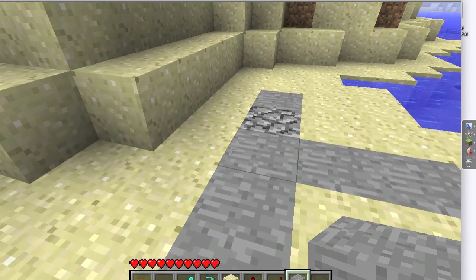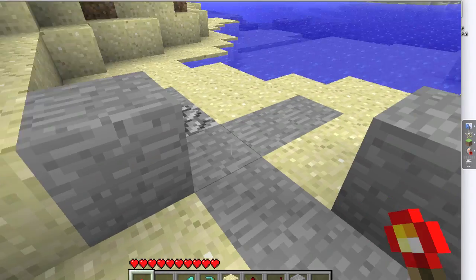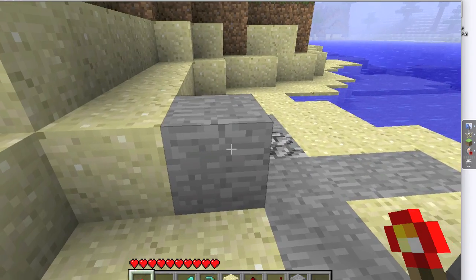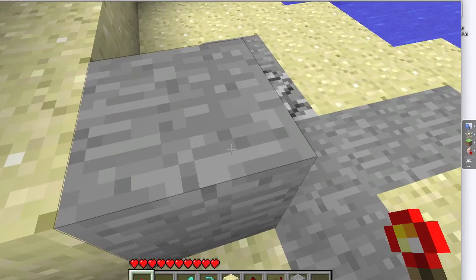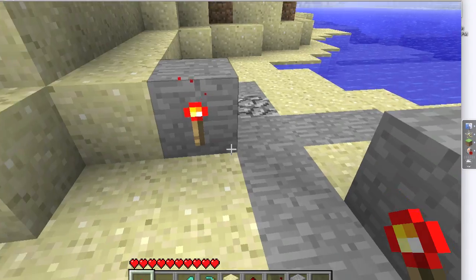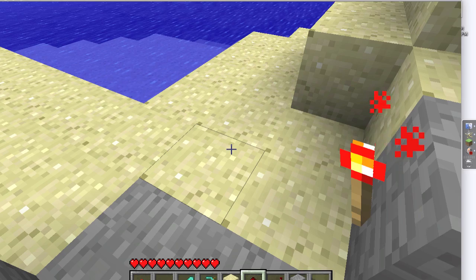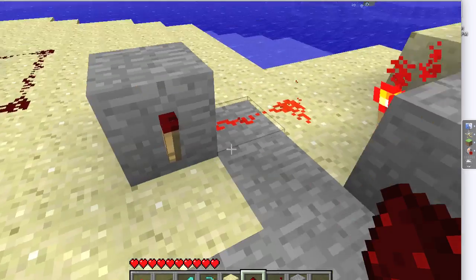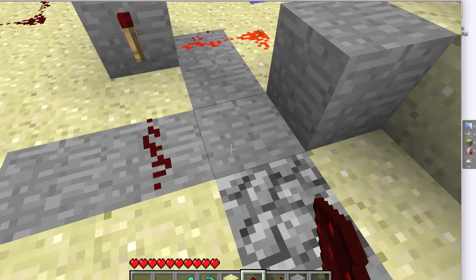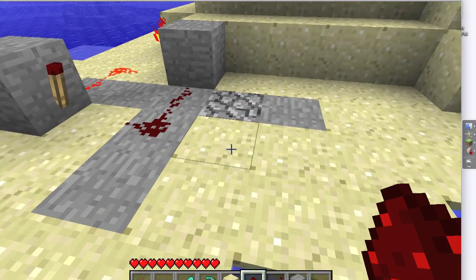So here we go. Imagine a three by three space — one, two, three across each way — and stick blocks in two diagonal opposite corners. The only rule is you have to be able to place your torches facing the opposite direction on each block. Connect the first one to that block, and the second one to that block. And that's the system itself.